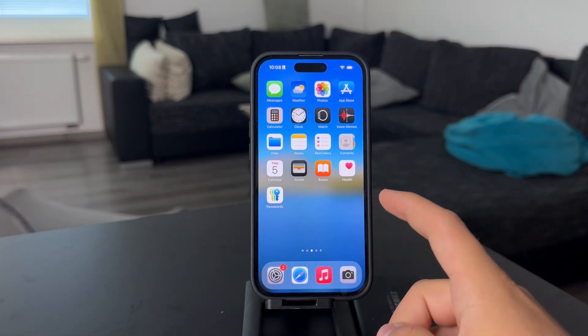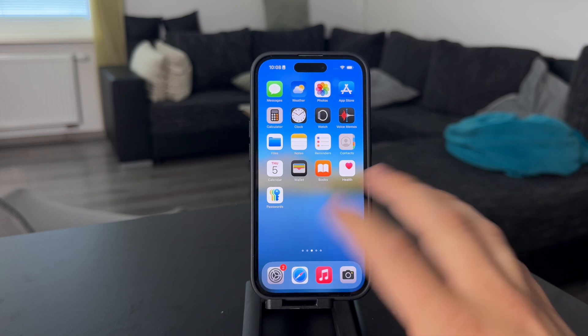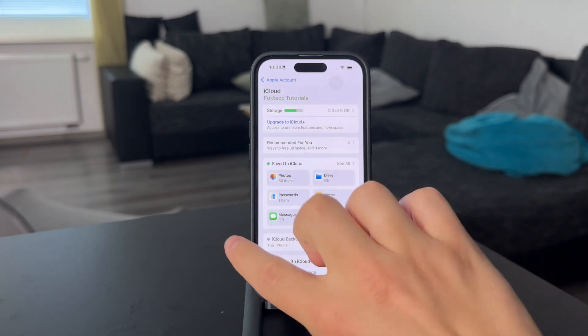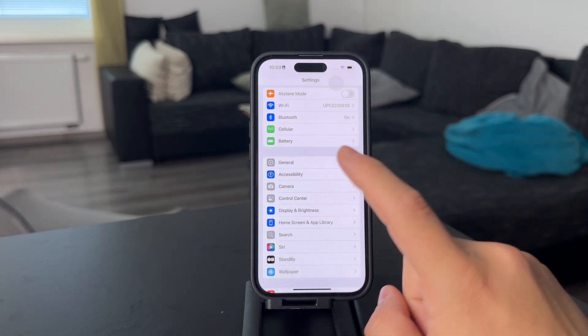Since iPhone 14, there is no more physical SIM slot on most iPhones sold in the US. But outside of that, you can still put an actual SIM card in. But in case you want to set up the eSIM, what you need to do is either do it through the installation or setup process of the entire iPhone.